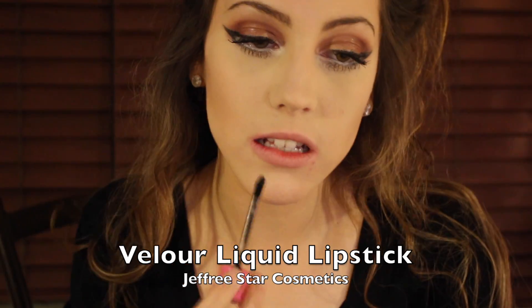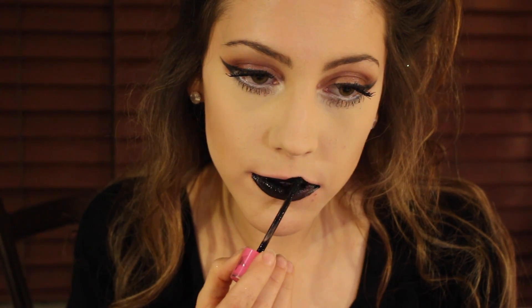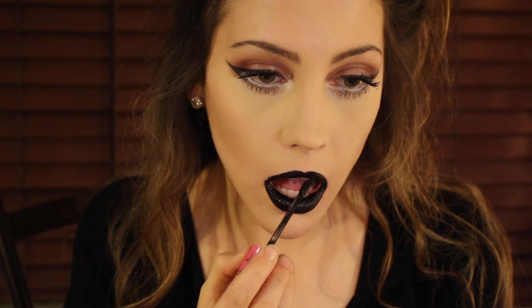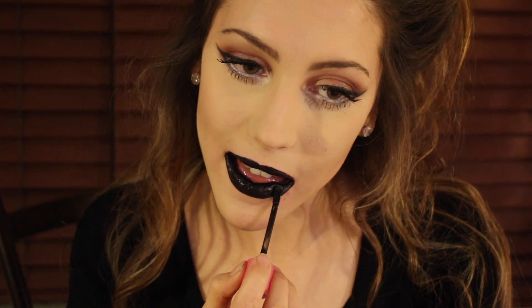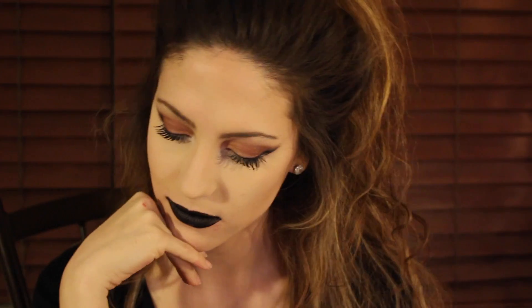If you want more of a New Year's Eve look, I am going to be going in with the Jeffree Star Velour Liquid Lipstick in the shade Weirdo. It's black, it's fabulous, it's very opaque — you don't have to go in with layers and layers. I did about two layers and it's super opaque. I find this lipstick takes a lot longer to dry but it will not move once it is dry.